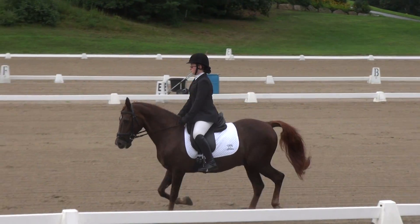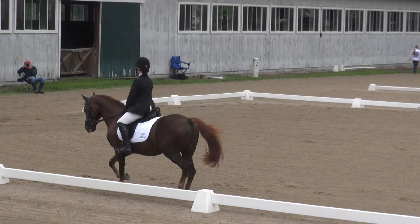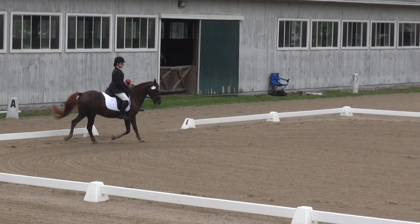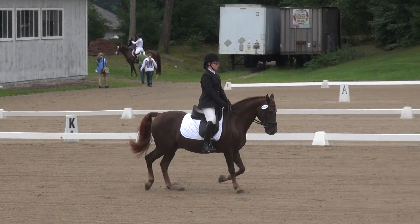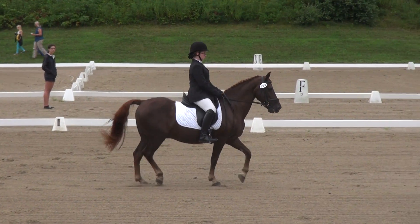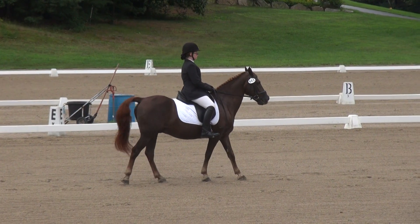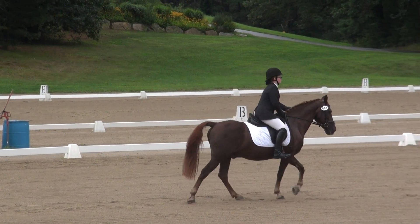A, down center line. W-X, halt. So good. A little quick on the transition outside. Thank you.